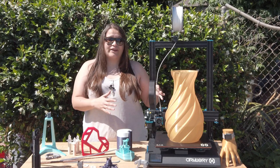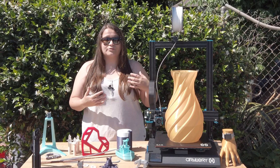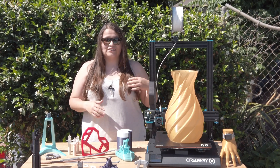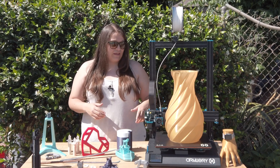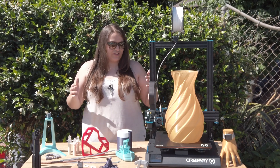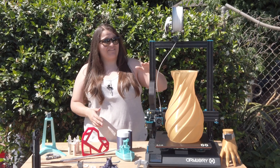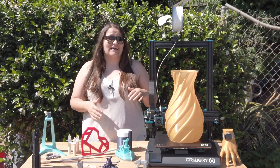This is version 3 of the machine. Artillery 3D has been really great at taking in customer feedback and implementing changes into new versions. This cost me $400, and I am so excited by the results I've had at that price point — honestly, this is definitely a CR-10 killer.